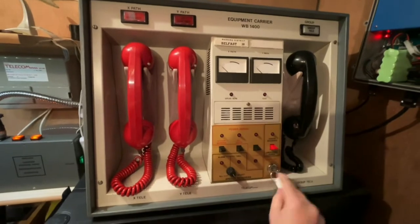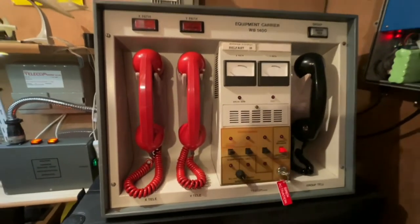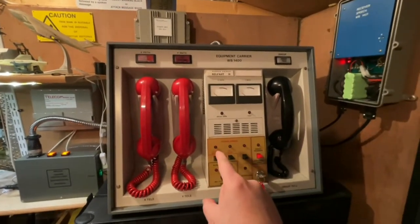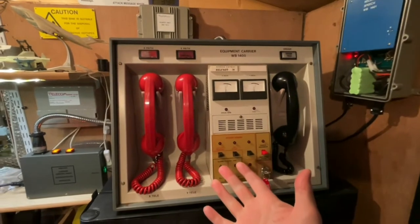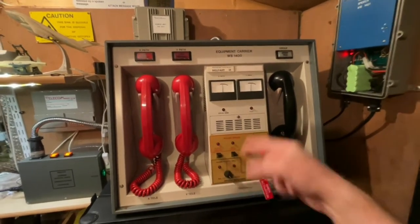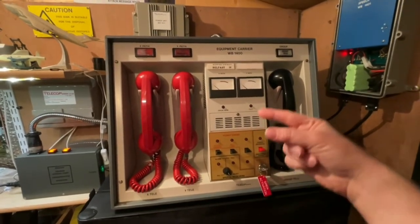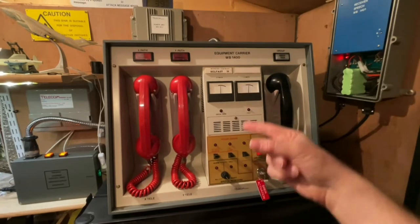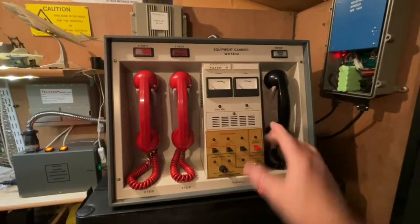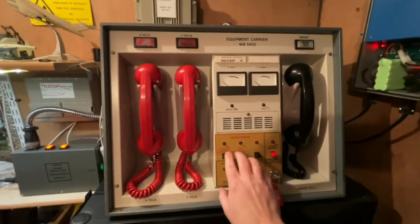He would have then set off the air-raid sirens by pushing up on this lever, which sends tones to the local air-raid sirens to set them off. That long pip you're hearing is the siren winding up, then it stops — the siren starts winding down — and then the siren winds up again, then winds down. That's your attack warning noise on the siren.